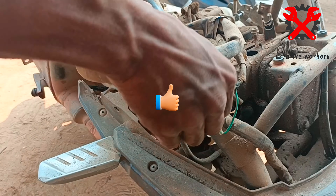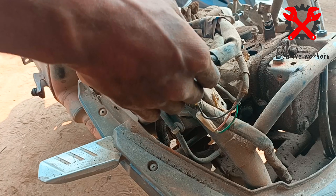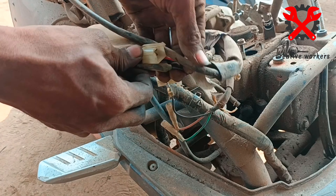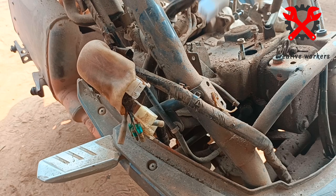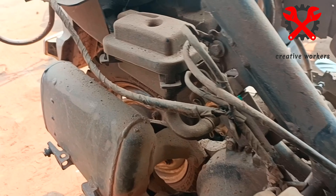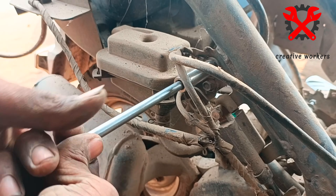It will be separated. The next step is to separate the wires from the back side. You can remove them from the back side. The body is very dry; use a 10mm bolt.